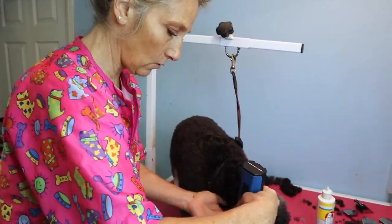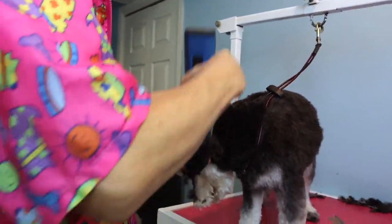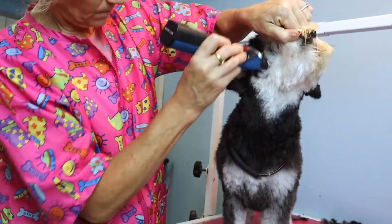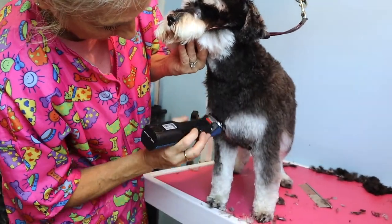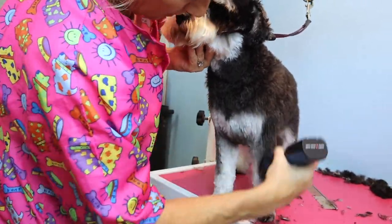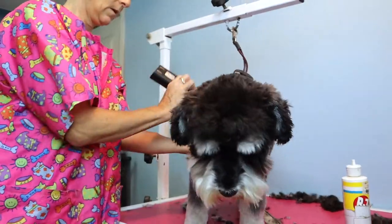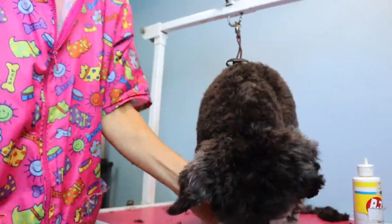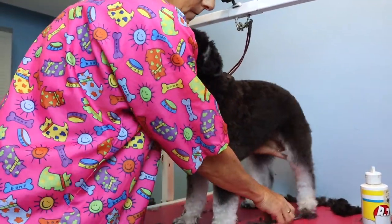Now I'm moving to the head. I'm using the same attachment comb, running it over the ears — I've already trimmed and plucked the ears. Running it underneath her chin. I run the attachment comb over the body multiple times because it always picks up more; I refluff and run it again so they look as even and uniform as possible.